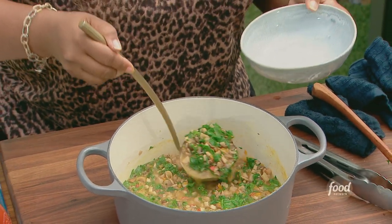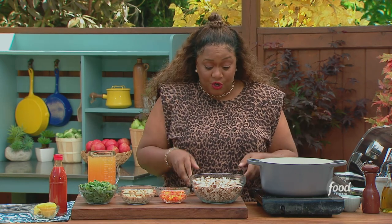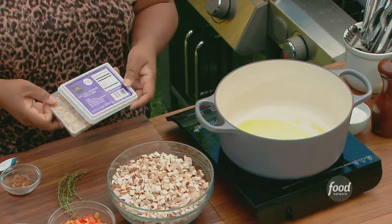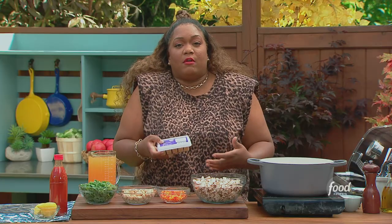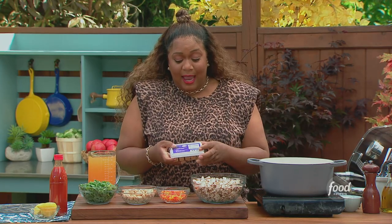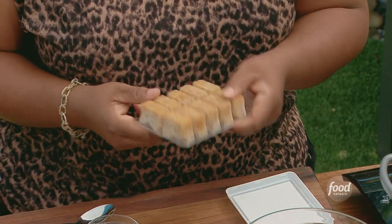Easy white bean and mushroom soup. This is very simple. I've got some store-bought shortcuts I want to show you, just really starting with this. If you have not gone to your freezer section and reinvigorated your freezer at home, you are missing out because you can get these sautéed and chopped onion pods.